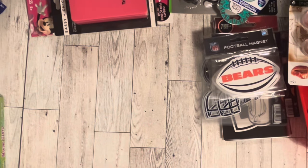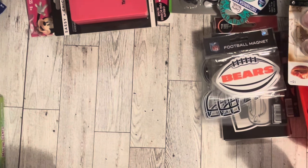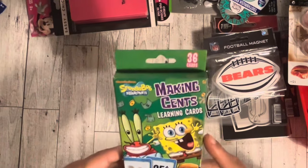Hi guys, welcome back to Estella Wilson Creations! Today we have a Dollar Tree haul and it's so good. We are just going to get started.